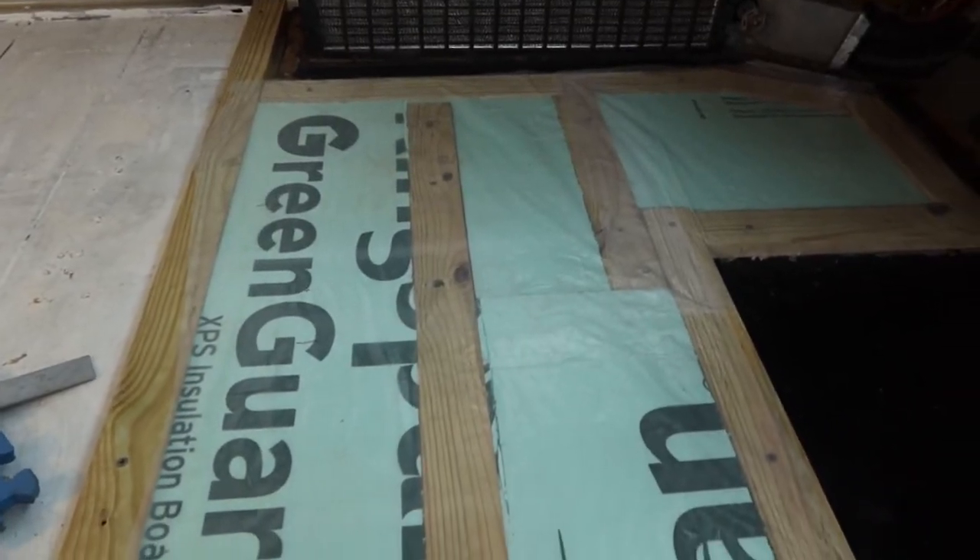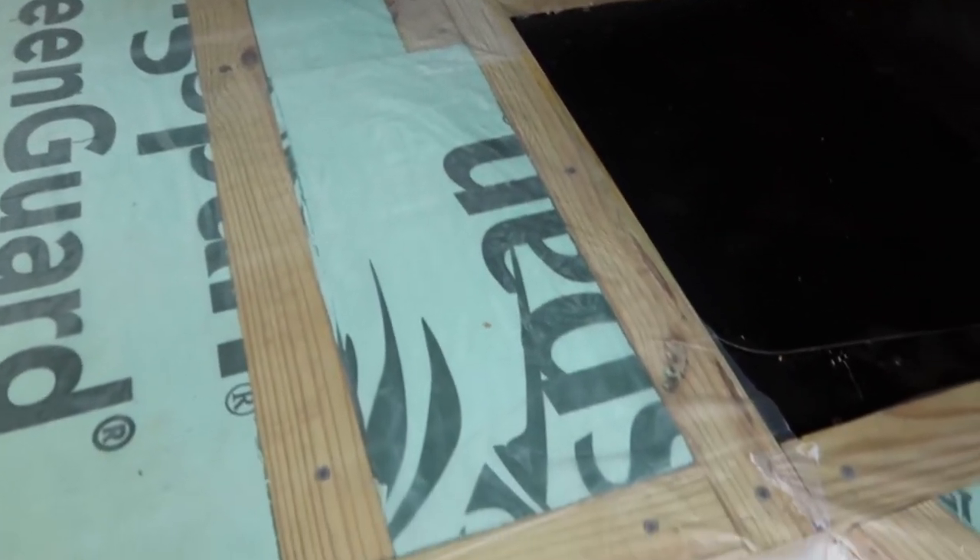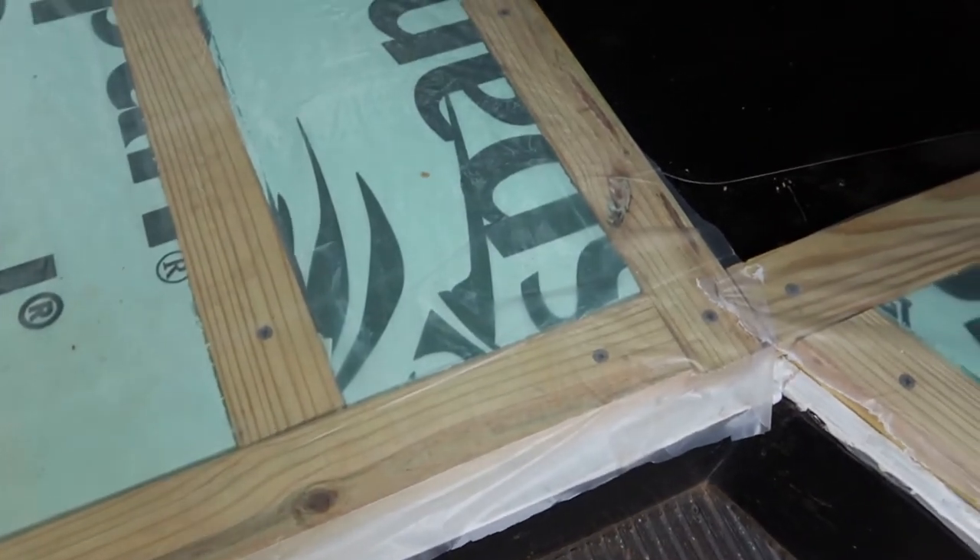We originally took out the chair because the mechanic we were in contact with said he could drive out and service the bus from our backyard, but that fell through. So we're going to have to put the chair back in and drive to the next mechanic. We put down a sheet of plastic over the subfloor and insulation in the front to act as a vapor barrier — just some plastic sheeting stapled down from the hardware store.